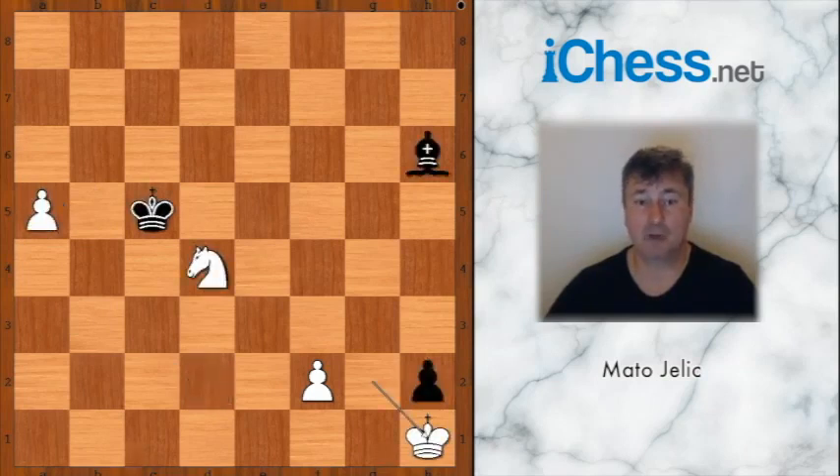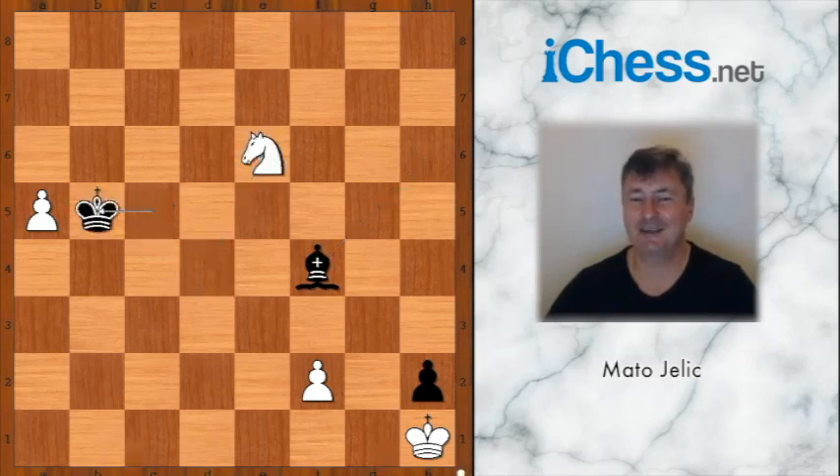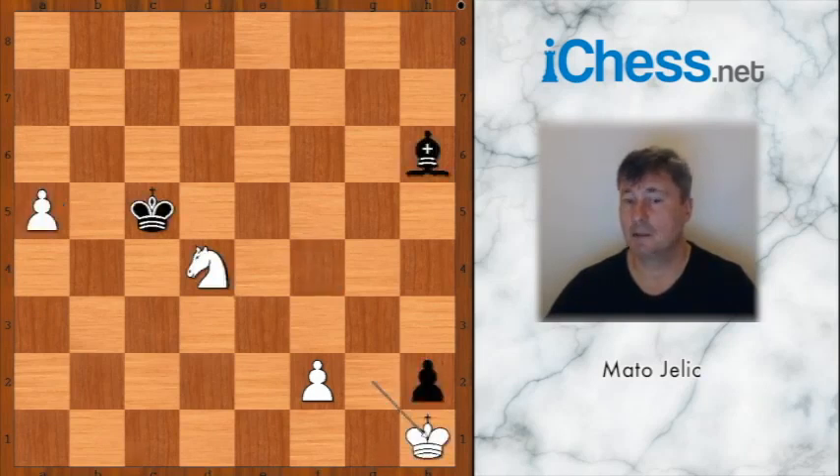And one more try. This is a position in which the knight is a much stronger piece than the bishop.